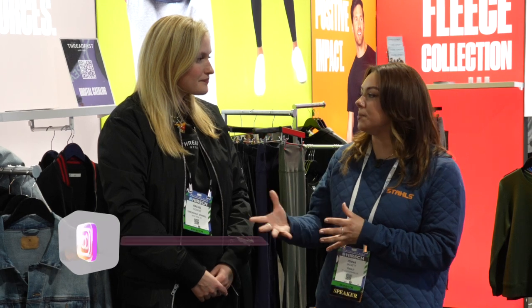Thank you so much to Rachel for showing us the outerwear pieces here in the Threadfast booth at Impressions Long Beach. To stay connected and see new pieces and new releases, the best place to follow them is on Instagram at Threadfast Apparel, where you'll see all their new innovations, new styles, and new retail pieces available through Alpha Broder.